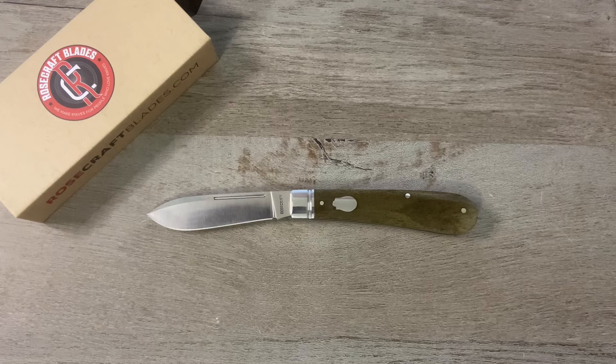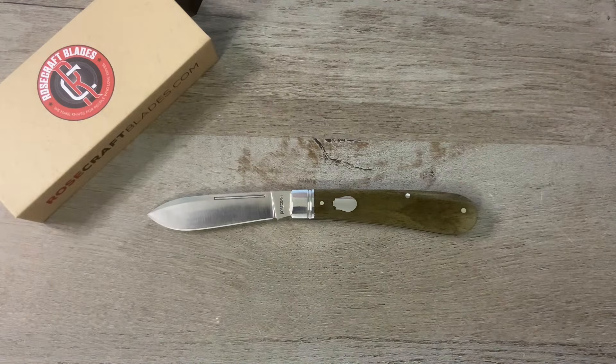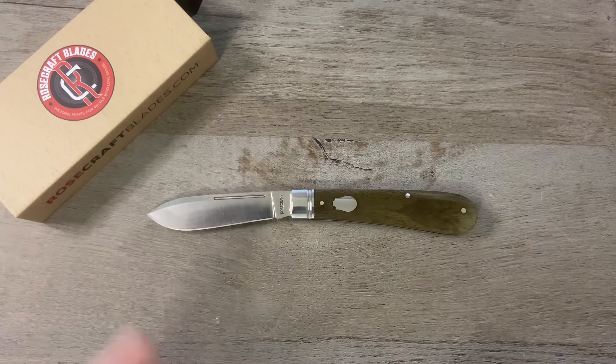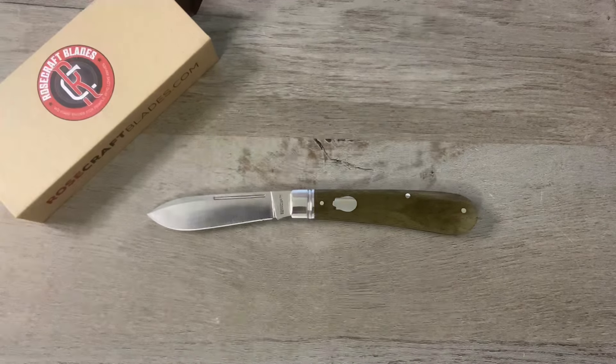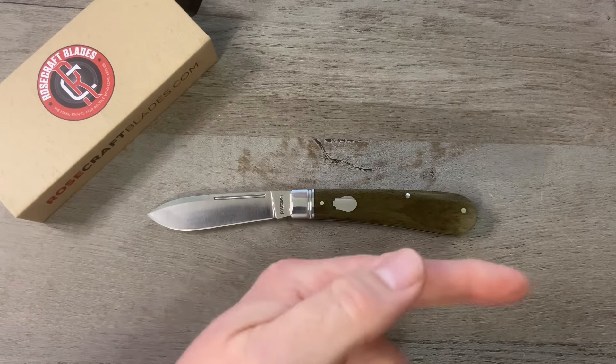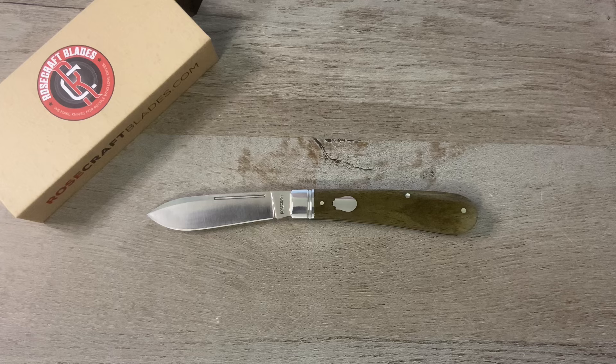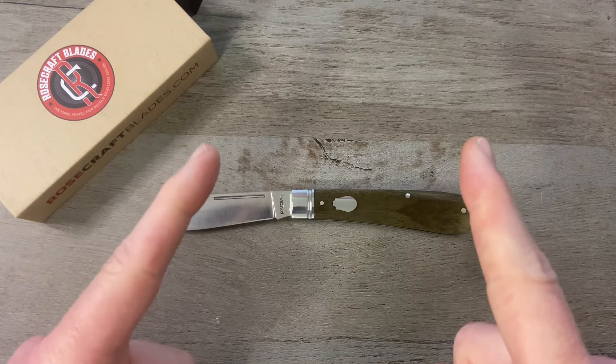As always, guys, I appreciate you for watching. Give me a thumbs up, drop me a comment down in the comment section, let me know what you think of this one. Are you going to pick it up as soon as it drops? What are your favorite Rosecraft Blades traditional knives? If you're not subscribed to the channel, please consider doing so — just click my logo right over there. That's it for this episode of Tim's School of Fish, boys and girls. Class dismissed.